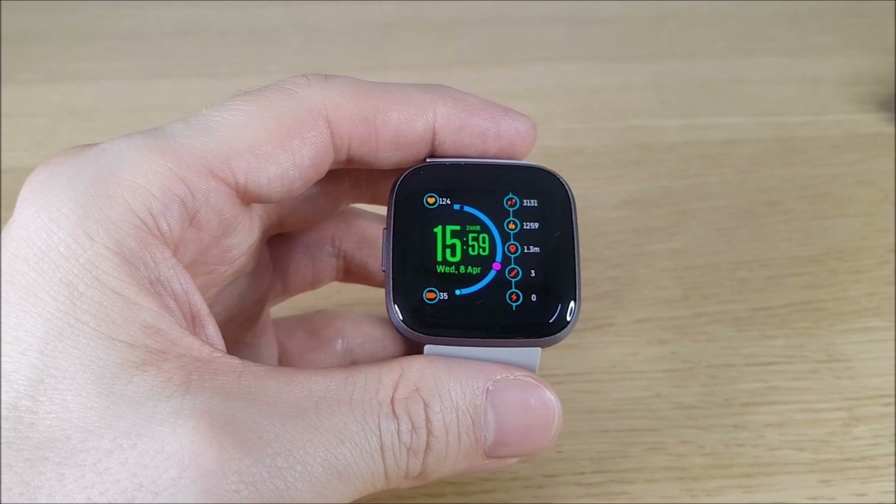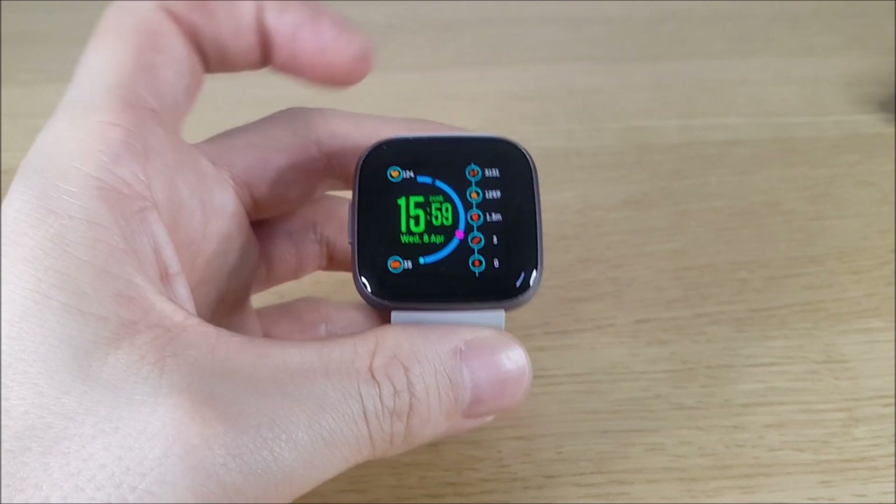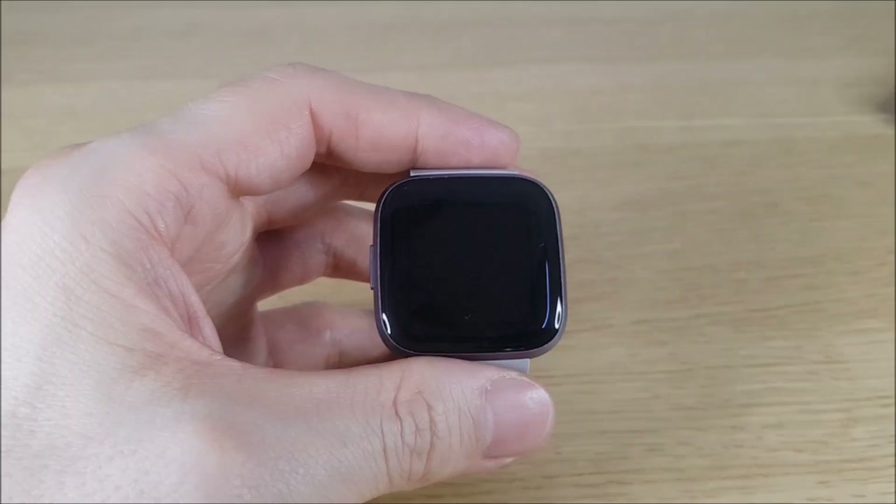Also, if you have Alexa-style devices all around your home — such as lighting, thermostat, and speakers — they can all be controlled through your watch as well. Just talk to Alexa and control them.